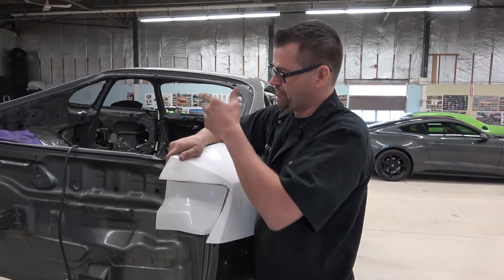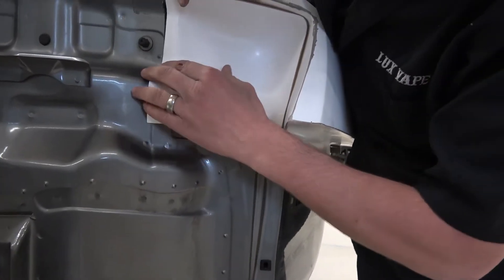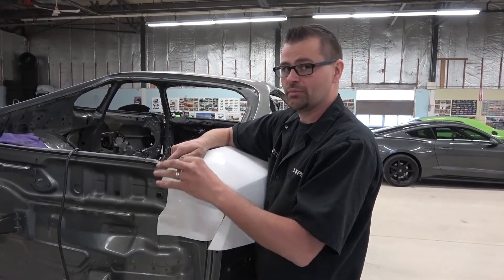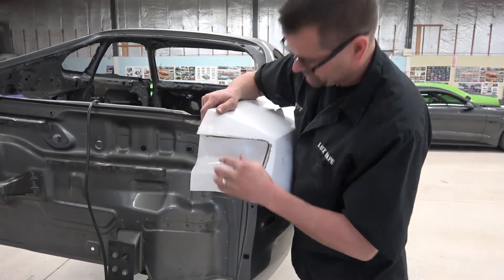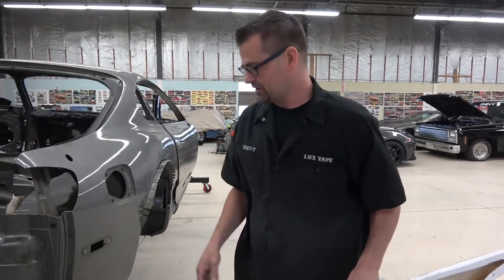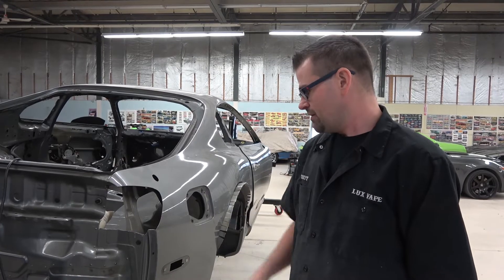As per usual the second one definitely went smoother than the first — kind of had an idea of where I was going and how much extra I had to cut out. You can see it's got to go in a little bit down here; I still need to grind a little bit away, but I've left myself a little extra. Once it's mounted on the car and we've got the taillights, I can see exactly where it needs to go and I'll do some fine tuning. Pretty happy with it — I'm not a body guy by any means, but taking my time, cutting back little by little, not over-cutting, and everything's turning out pretty good.